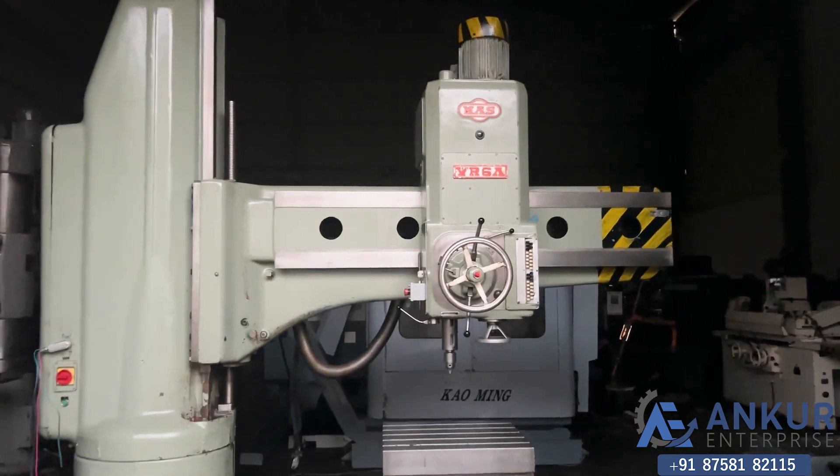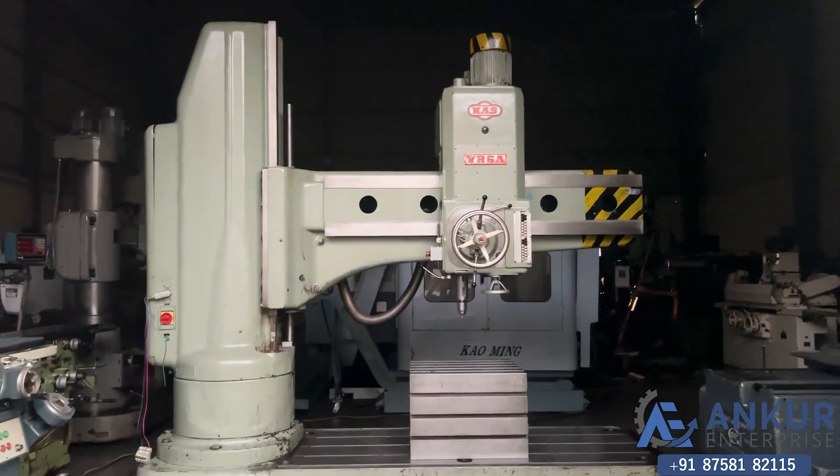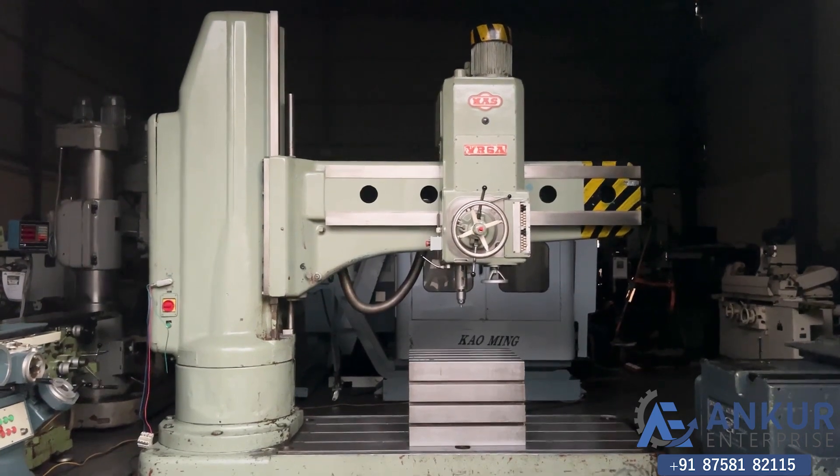The overall condition of the machine is excellent. All the functions in the machine are working perfectly alright.